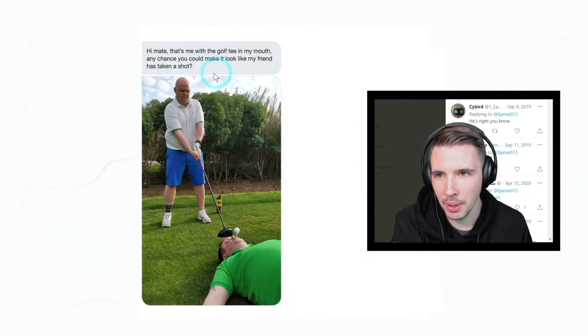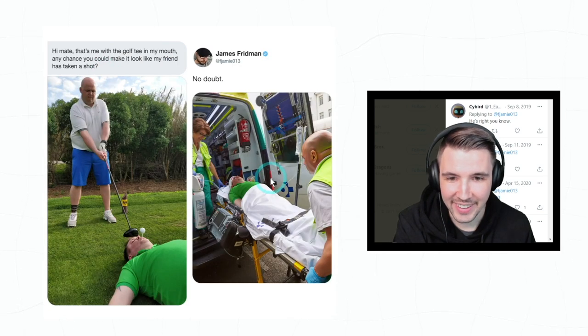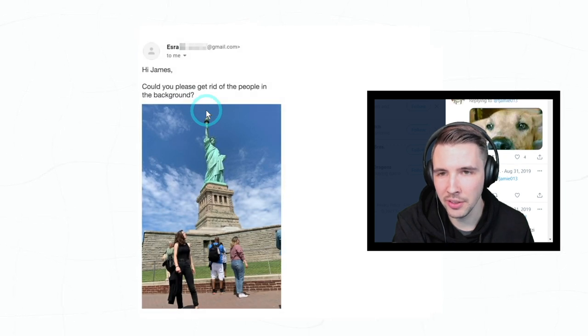'Hi mate, that's me with the golf tee in my mouth — any chance you can make it look like my friend has taken a shot?' Oh god, jeez, so gruesome.